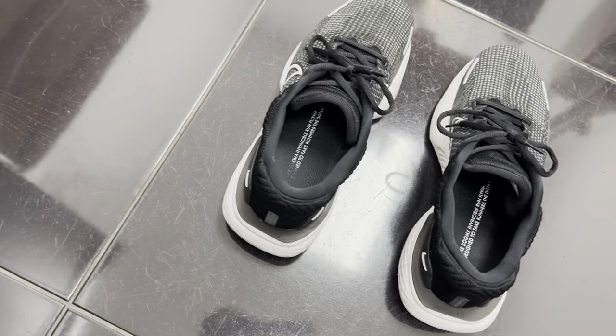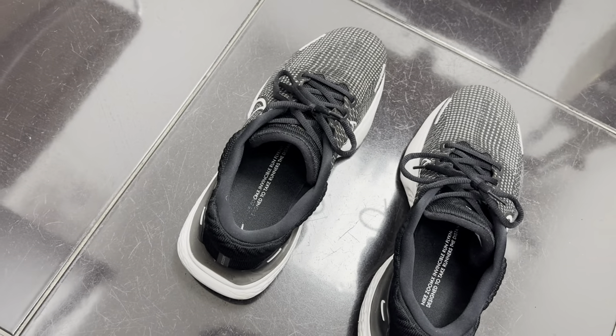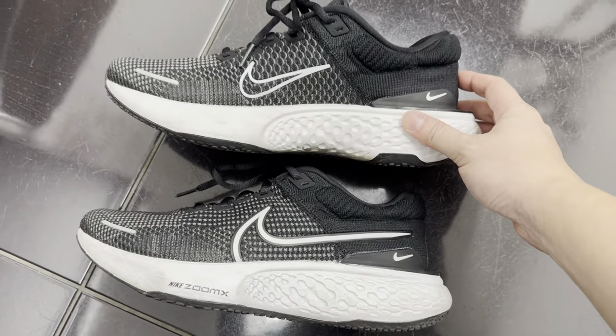The MSRP is $180, but I got mine for about $116 before tax, so I think it's a good deal all things considered for their most up-to-date technology with the ZoomX foam.